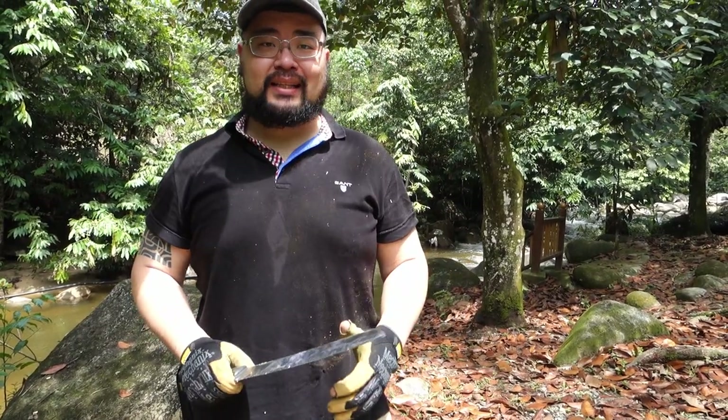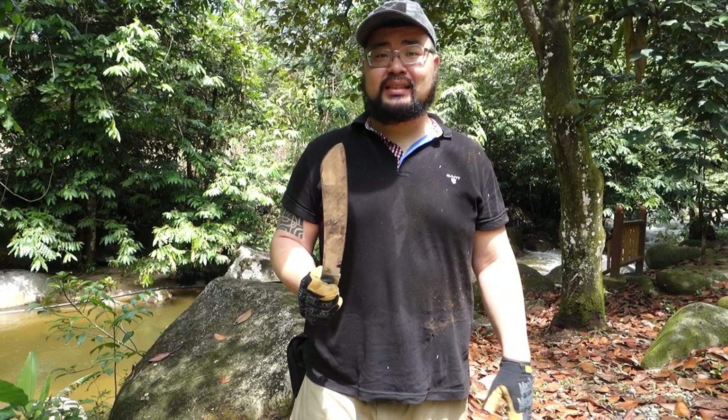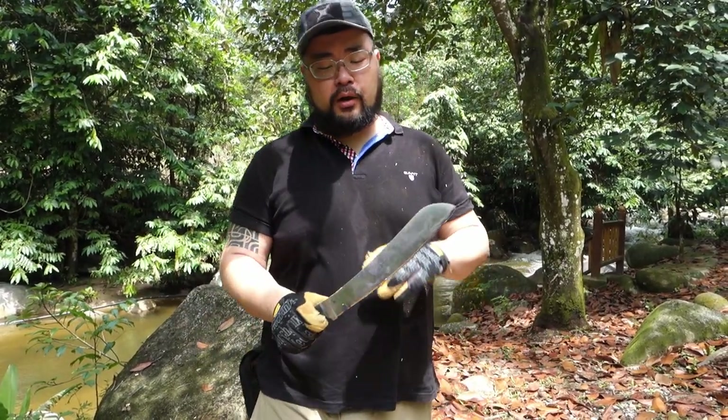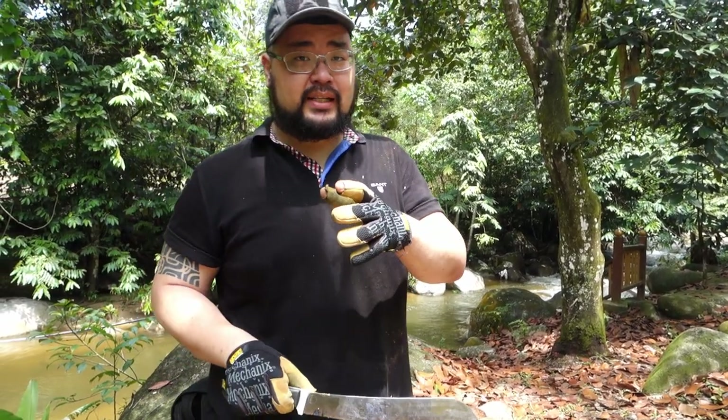We know it does the big tasks well: chops wood no problem, batons with no issues, clearing of thin one-inch tree limbs, and feather sticking — that's fantastic. What we want to do now is see how well it held its edge. I like to slice paper after all of that just to see how sharp the knife still is. We're going to clean up the blade and remove some of the tree sap because that's going to impede slicing, then we'll see how well it goes through paper.